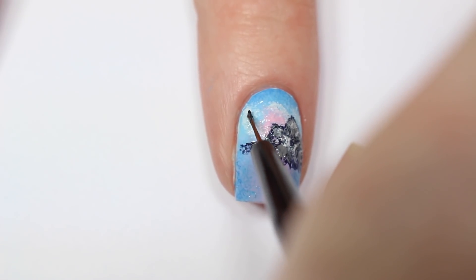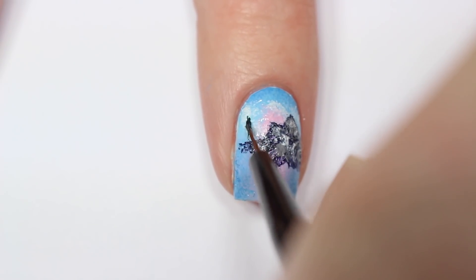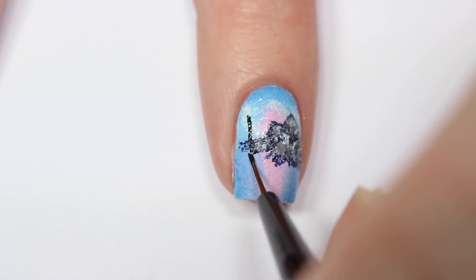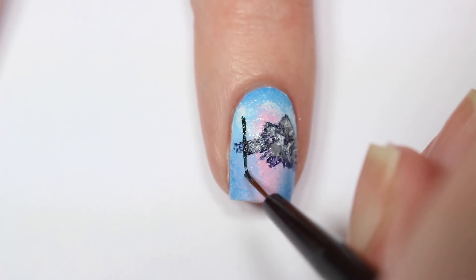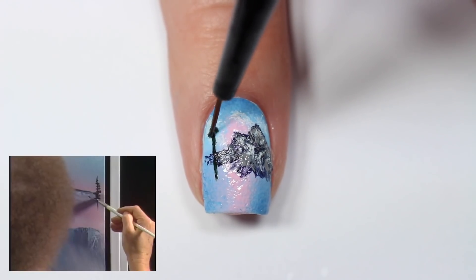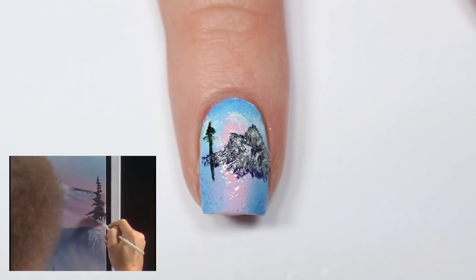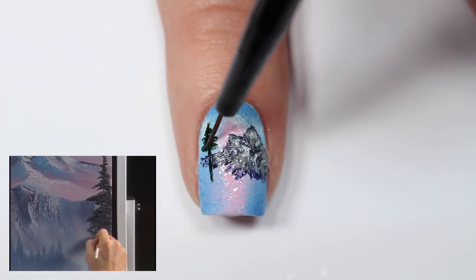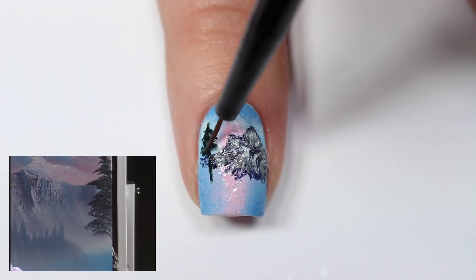Now I'm adding a happy little tree by taking a dark green and painting a straight line down the side of my nail for the trunk. Then I'm taking that same dark green polish and kind of messily applying it across that line, making sure it gets wider as I get closer to the bottom.